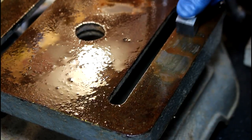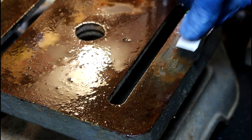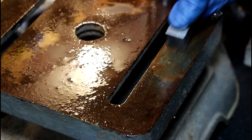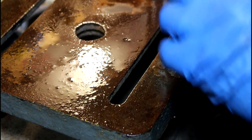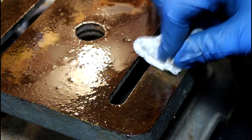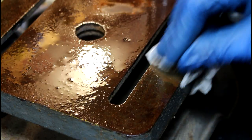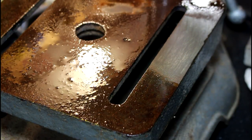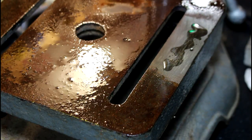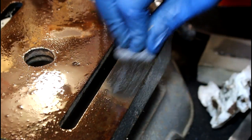I'll try and do a little chunk here and see how it turns out. You might have to do this several times because this one looks pretty rusty. Depending on how rusty it is, I'm going to come back over with more oil, and then we'll start steel-wooling on it.